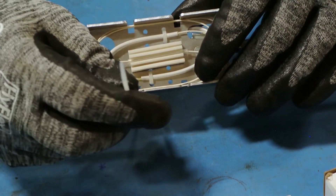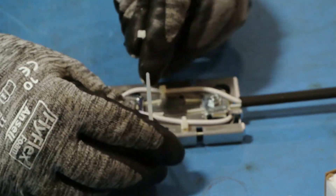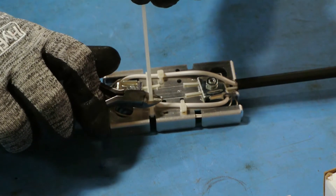Secure the completed splice by routing the two large cable ties through the slots located on the side of the bracket. Trim and remove excess cable ties.